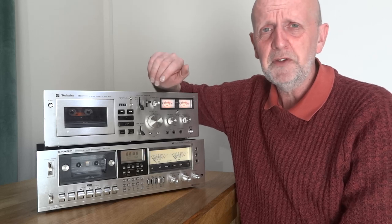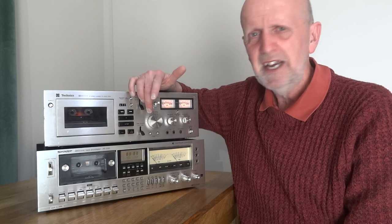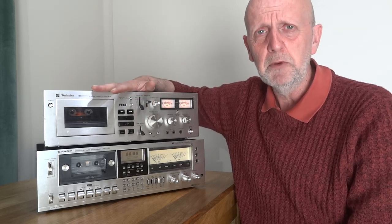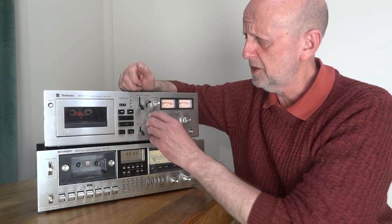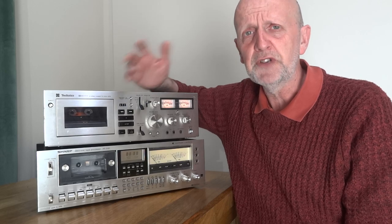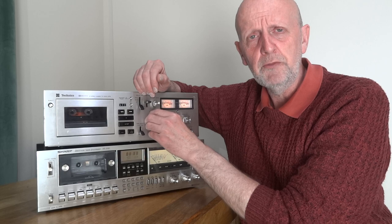There's a switch here for two inputs - a tuner input with an MPX filter and a normal line input. Even after cleaning it a couple of times it's still a bit noisy and unreliable. I've been using the tuner input as it seems to give better contact and a better recording. Also, if you find a really cheap deck it may have ALC - Automatic Level Control - which sets record levels automatically. It's always better to get one with a manual record level knob.